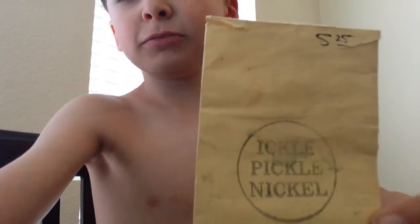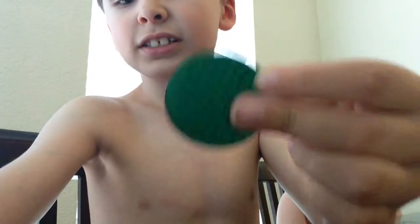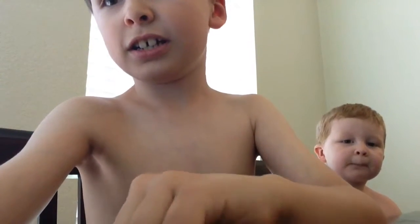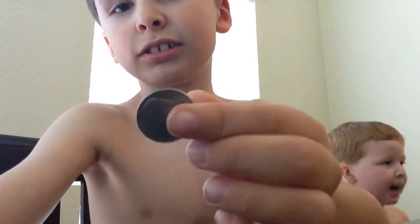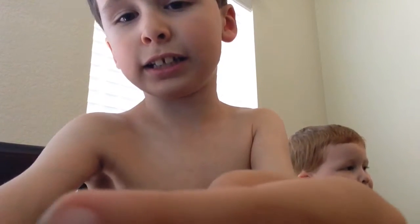And the first one is... So we're doing the Ickle, Pickle, Nickel. So it includes this, a nickel, and a tiny nickel.